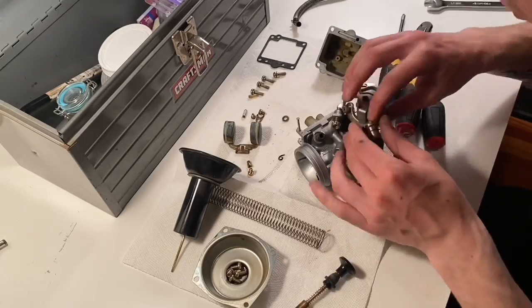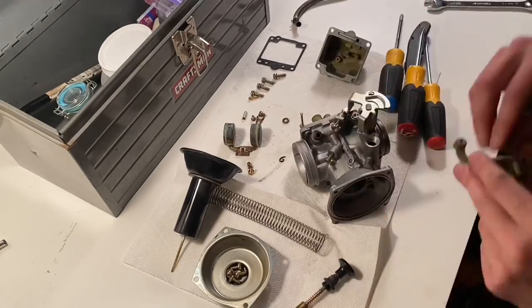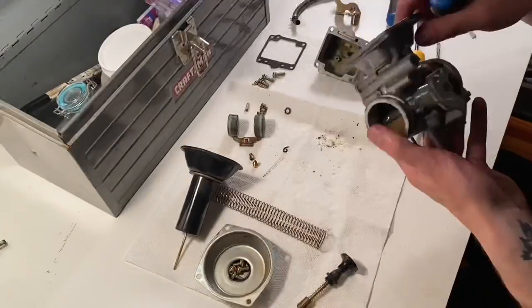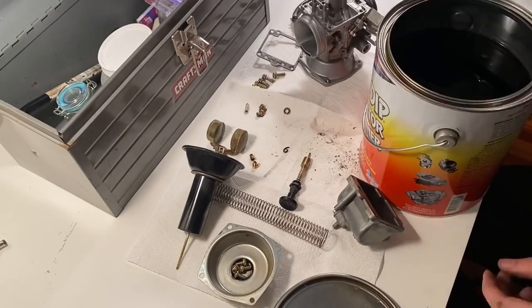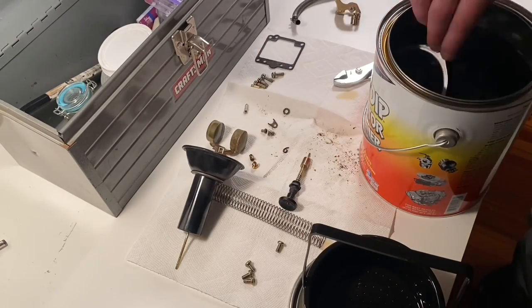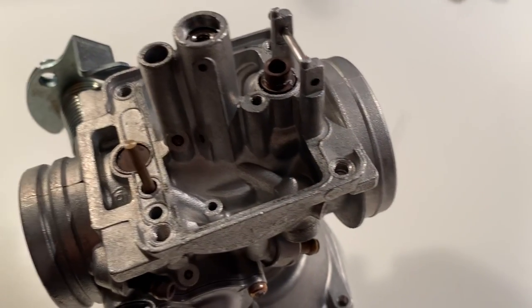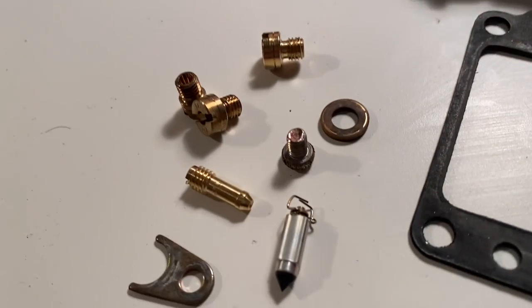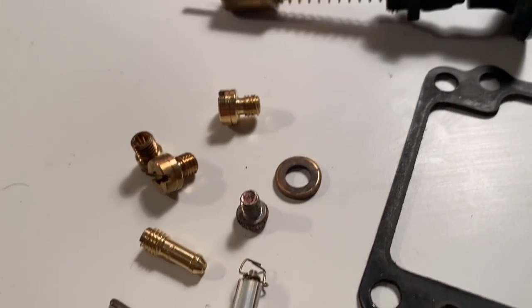At the end of the video when I reassemble the carburetor, I'll go over what jets go in what places. I used this cleaner that I found at AutoZone which worked extremely well — that's with no scrubbing. This is just how it came straight out of the cleaner. I just left it in for about 45 minutes and took it back out.